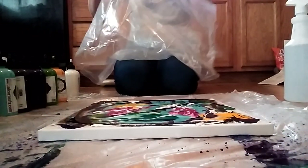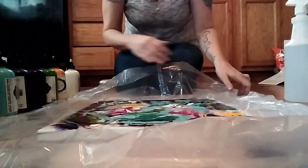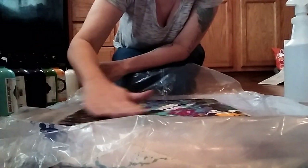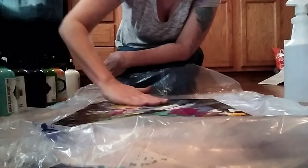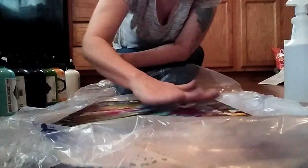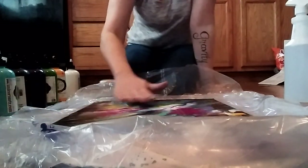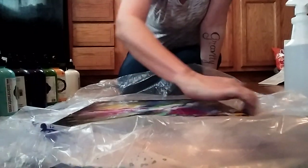This is just a piece of garbage bag cut. You want to make sure that there's no air bubbles in there because that will affect the design. Then just spread it out.